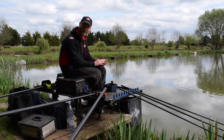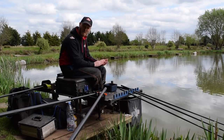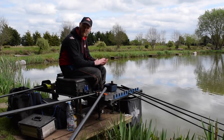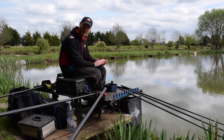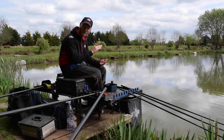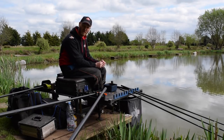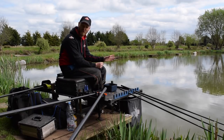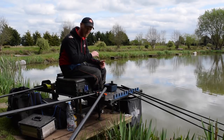It's important to find the bottom of that near side shelf. I've plumbed up today with a nice heavy plummet and found a nice hard area of bottom away from any silt. It's about four and a half to five foot deep where I'm fishing, right at the bottom of that near side shelf — perfect. It means I can feed by hand if I need to because it's nice and close, but I'll probably start feeding with a pot.